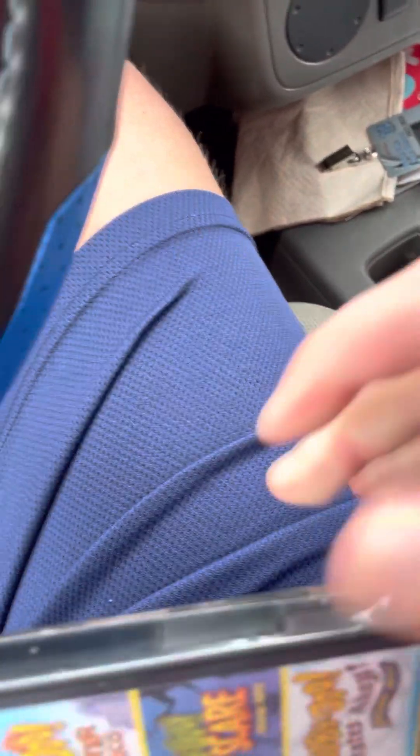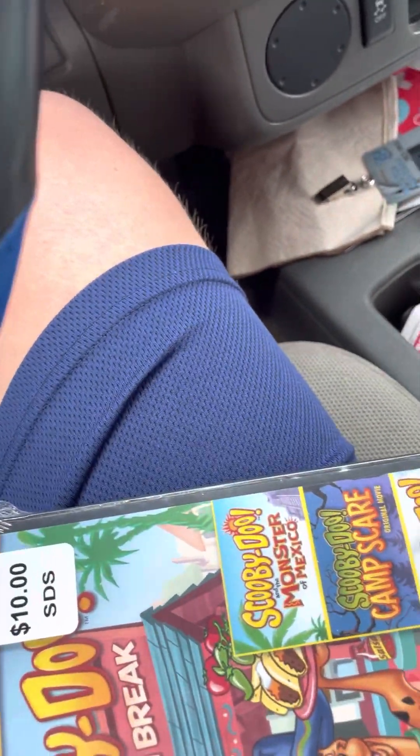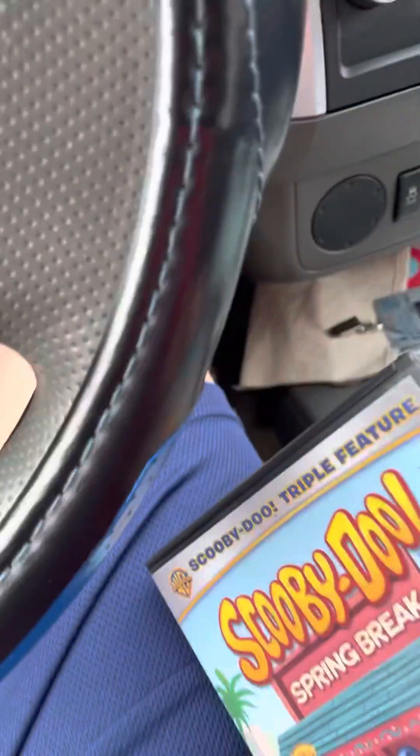This is that soft plastic, so it should be easy to get open. I can use this little charger port right here to cut it open. There we go. It feels like it's just one disc. I'm honestly surprised they fit three films on one disc. Usually it'd be two on one disc and then the other on a separate disc, but somehow they did it.